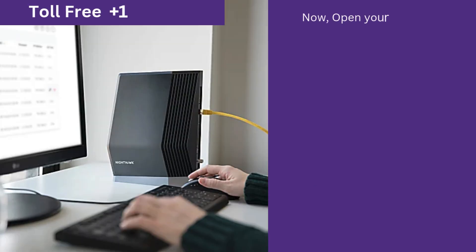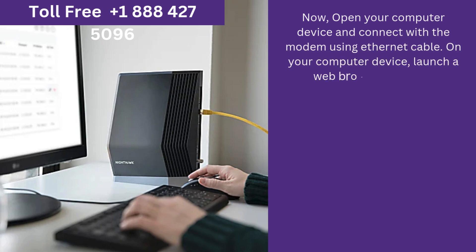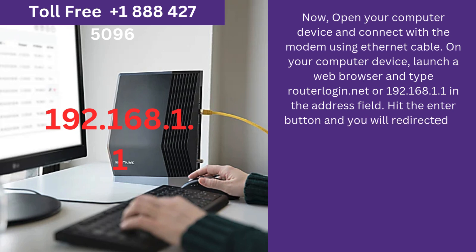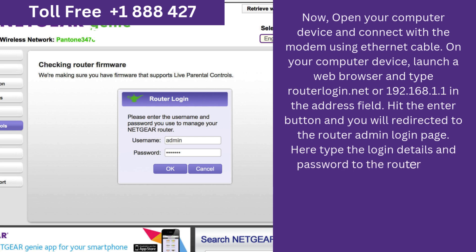Now open your computer device and connect with the Netgear Nighthawk CAX80 modem router using an Ethernet cable. On your computer device, launch a web browser and type routerlogin.net or 192.168.1.1 in the address field. Hit the Enter button and you will be redirected to the router admin login page.